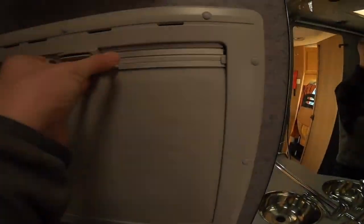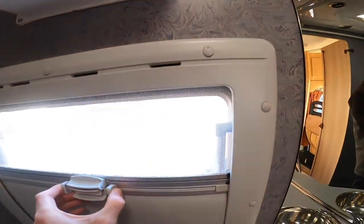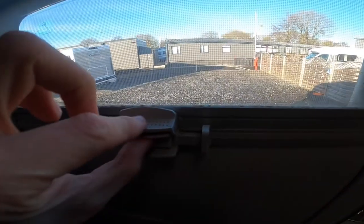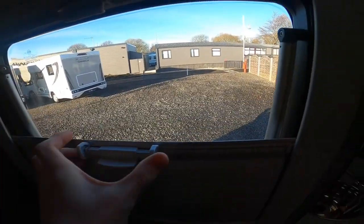All your blinds operate the same on the vehicle — pinch and you've got a blackout blind. Pinch in the middle and they'll clip together to give you a fly screen. Clip the middle to depart the two.